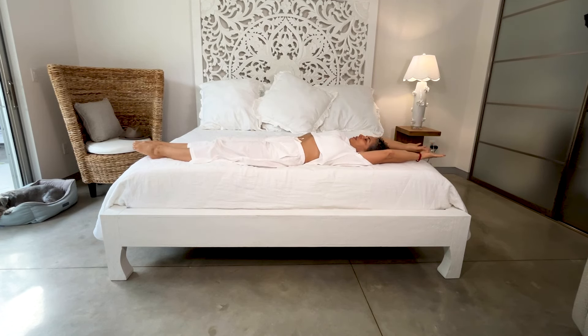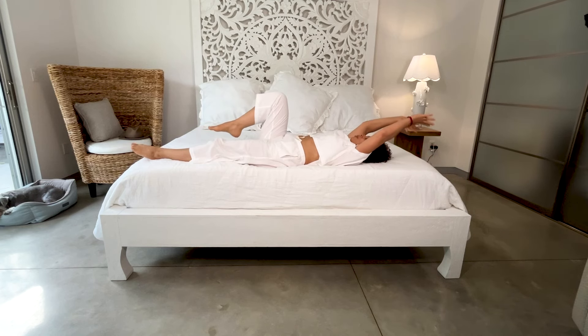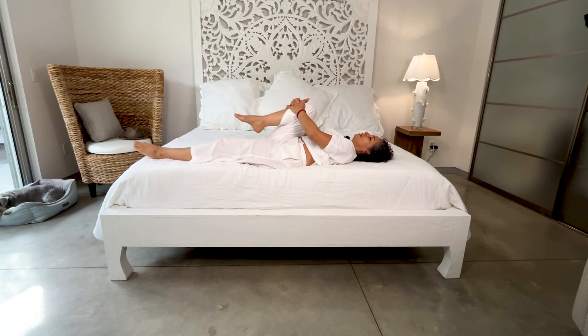Extending the arms and legs — give yourself a morning stretch. Let's point the toes and extend the arms. Bending right knee, lace the fingers in, getting the knee closer to the right shoulder.